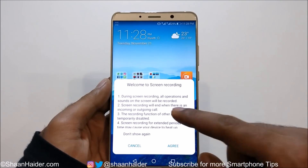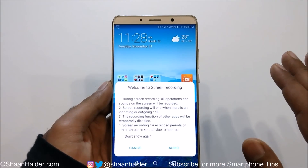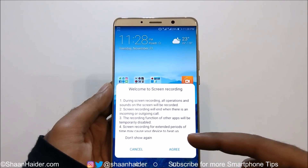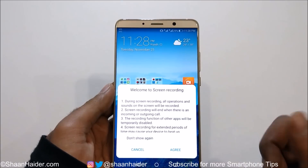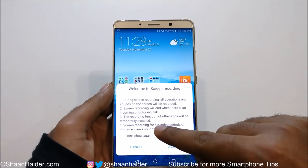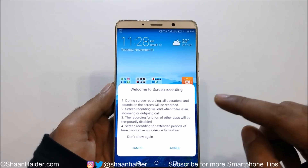The welcome screen shows a few things. During screen recording, all operations and sound on the screen will be recorded. Screen recording will end when there is an incoming or outgoing call, so it's better to switch to flight mode before starting anything.